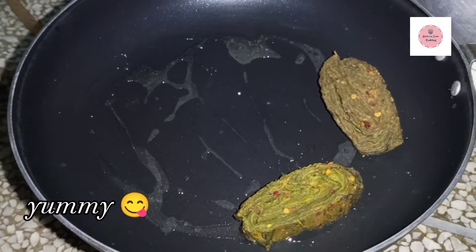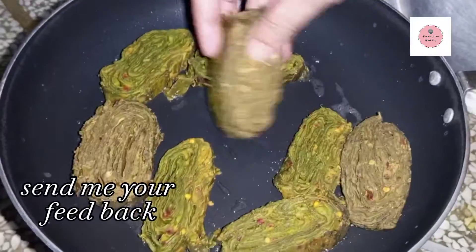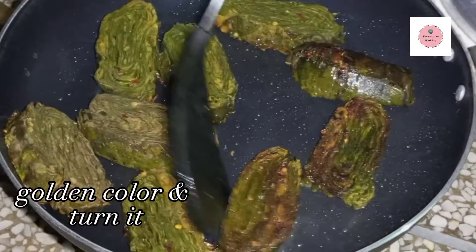We fry them in a little oil. When the golden brown color comes, we turn them on the other side. When they are fried, they will be very tasty.